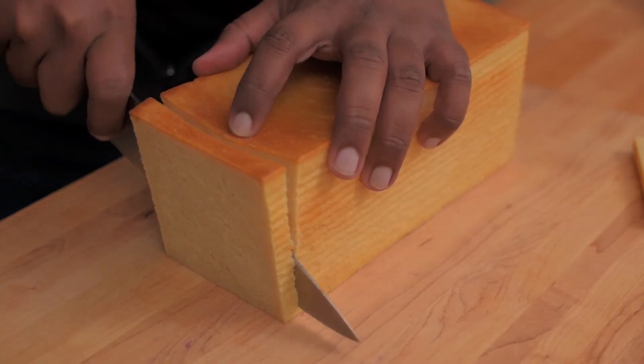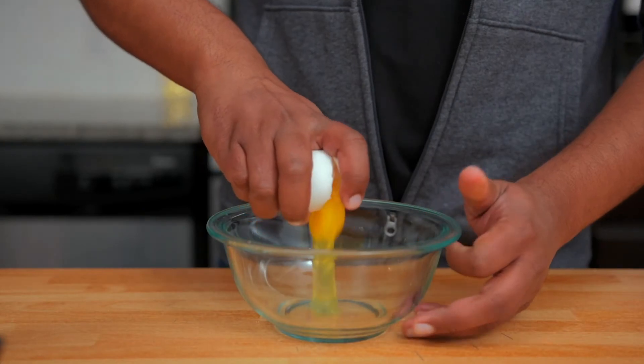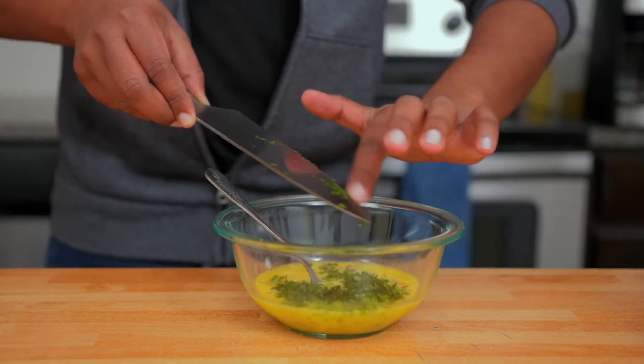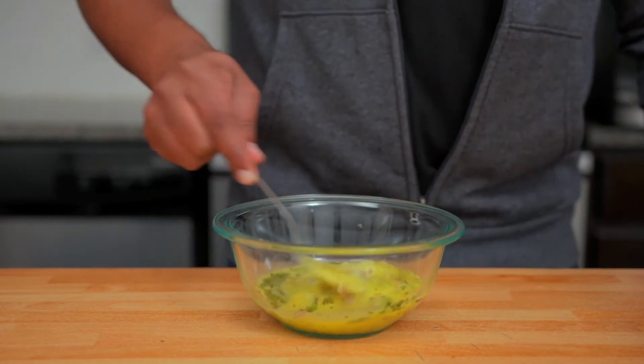All we need is just 2 slices for this bread omelette. Just slice the bread. Whisk 3 eggs along with a tablespoon of finely chopped onions, green chillies according to your taste, and some finely chopped coriander leaves or cilantro. And of course, salt and pepper as well according to your taste. You can add any other spices you want.